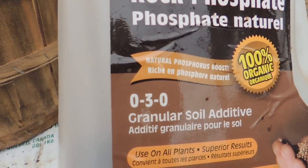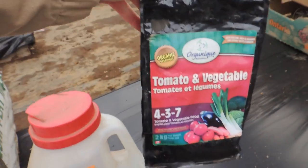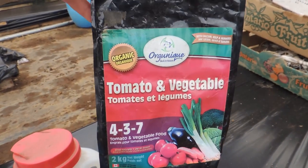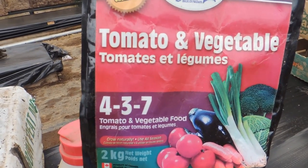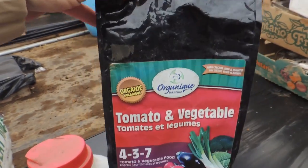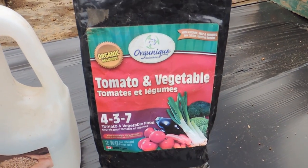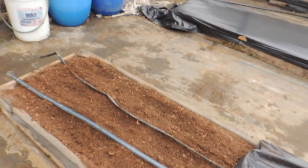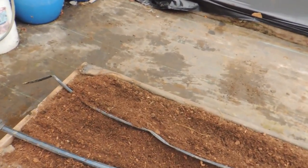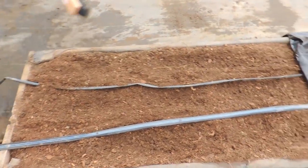We also use rock phosphate — that's 0-3-0 — and we use tomato and veg fertilizer, which is 4-3-7. We buy this in bulk for our beds. This stuff is kick-butt for your vegetables. If you can get your hands on some, it's through a company called Organique. We also put the compost in in the fall and mix all those amendments together.